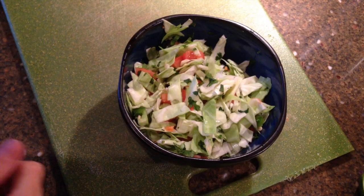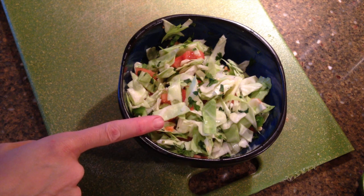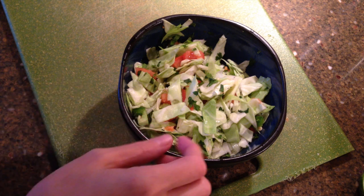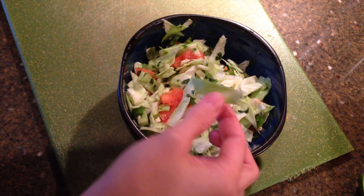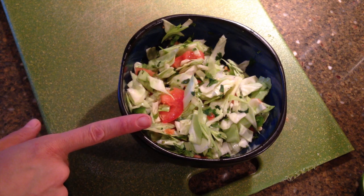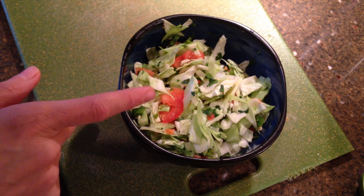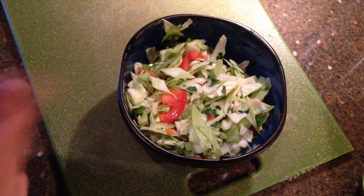Our fish is cooking and I already made the cabbage slaw for the top of our fish tacos. It was about two cups of cabbage that I shredded. I put a small handful of cilantro in there, diced up a tomato, and used half a jalapeno. Then I squeezed half a lime and put that in there too, and just toss it all together.